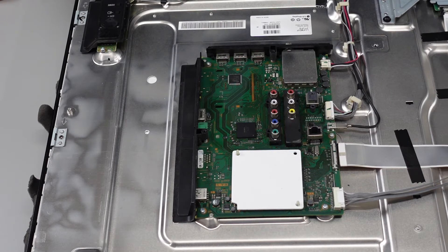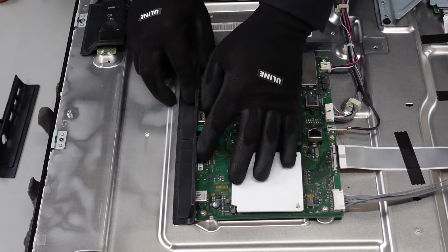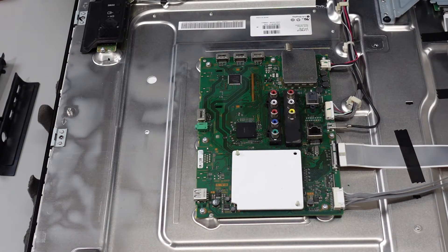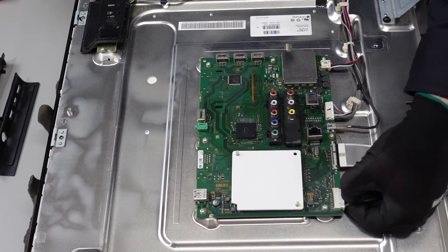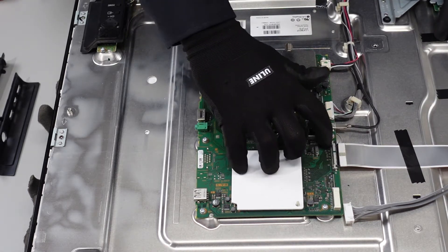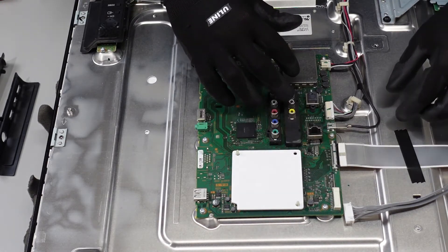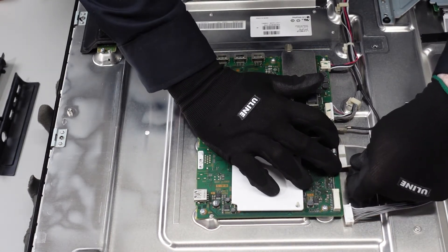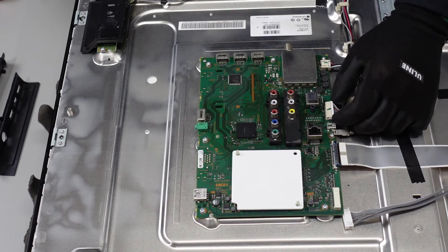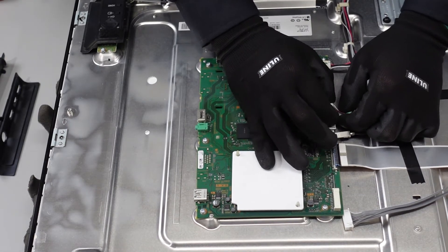First up is the main board. We're going to start by getting these small plastic pieces away — they just slide right out — and set them off to the side. Now we're going to get these clips and plugs disconnected from the main board. This one here, we're going to use our fingernail to depress that little latch, which then frees it up to be removed. This LVDS cable is going to have two small plastic pieces, one on the left and one on the right side, that we're going to want to push down with two fingers as we pull the LVDS cable out. This one will just slide straight out. This one has two clips on the right and left side that we're going to squeeze and it should just come right out from the board.